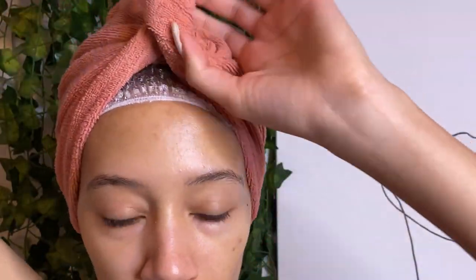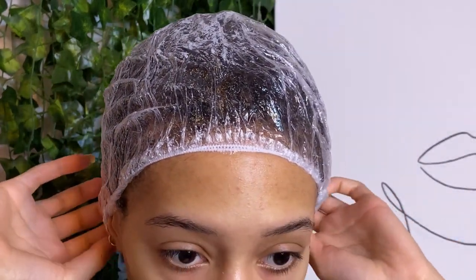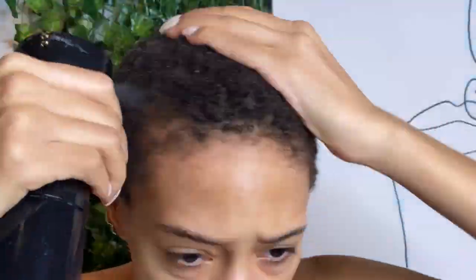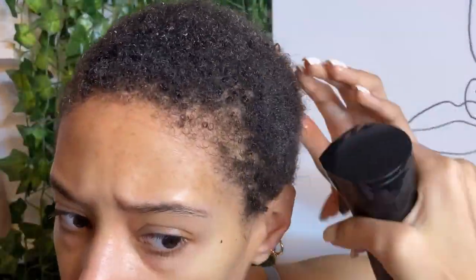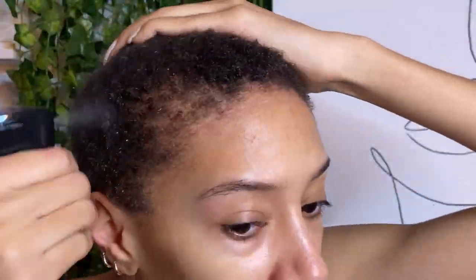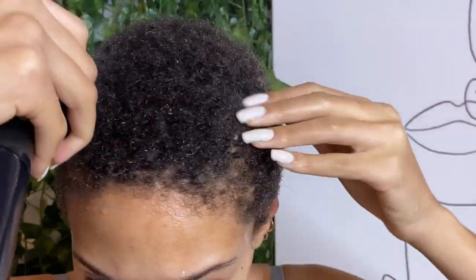Hey y'all, thanks for tuning in. If you want to know how I achieve this super cute wash and go on my 4C TWA, just stay tuned. I'm starting out fresh out the shower — I keep a plastic cap on my head to preserve the water and heat. This is a technique I would normally do in the shower because it involves a lot of water. It's a wash and go — water is always going to be the most important step, so throughout this process you will see me spraying my hair constantly. It's going to be soaking wet; that's the whole goal.